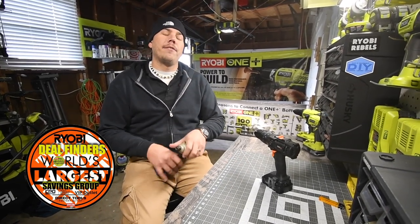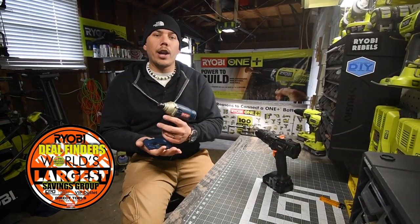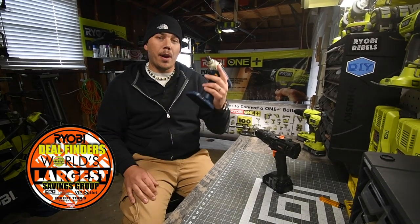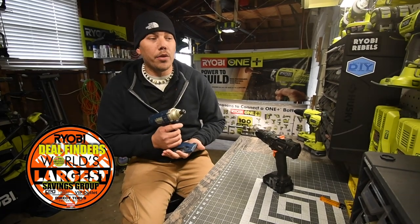A guy named Gavin contacted me and he sent me his old blue Ryobi Impact, which is his model P230. Unfortunately, I was told this doesn't work.